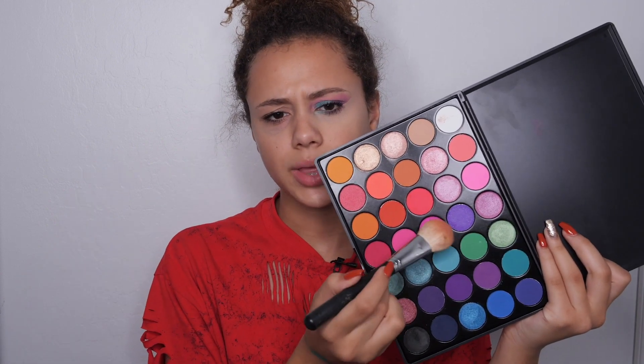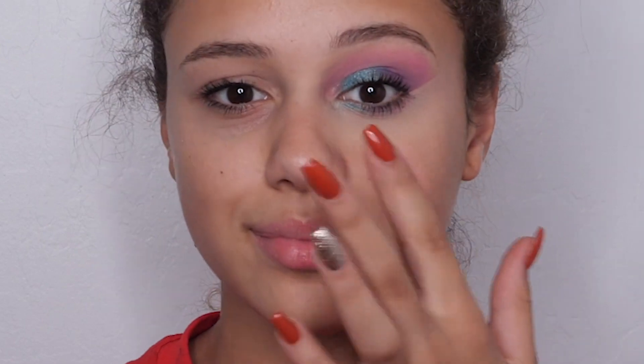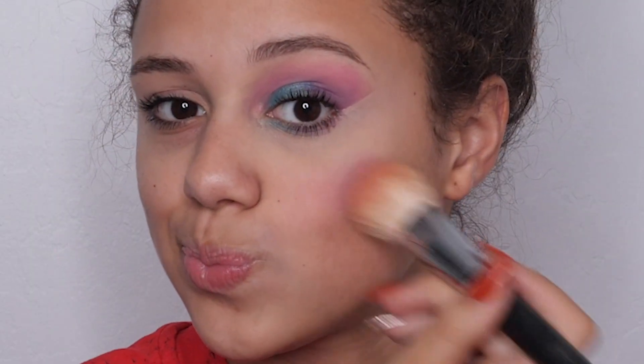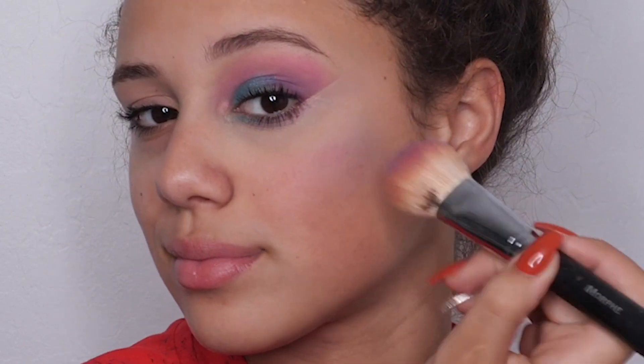Now we can get into some blush. I'm going to do my other eye off camera later, but I'm going to apply the blush now. I think it would be really fun if you did ombré blush — like pink, purple, and then blue. So I'm going to go in just with eyeshadow, because I don't have a purple blush or a blue blush. We're going to do the same thing with the purple blush, then the blue blush. It's like a nice ombré effect, and I really like it.